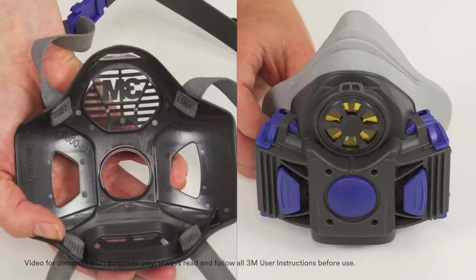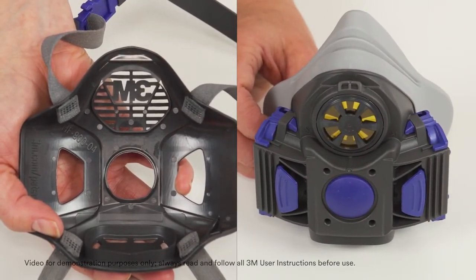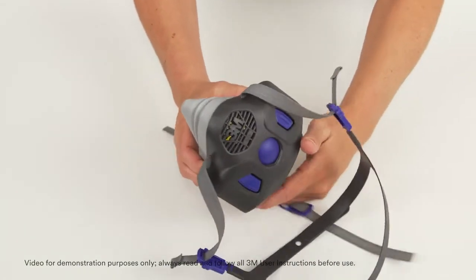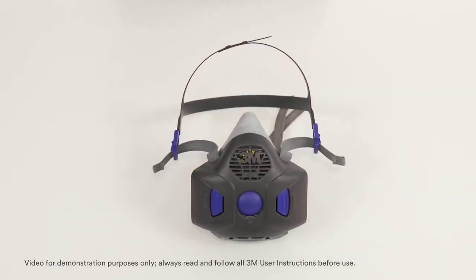To reassemble, install the respirator strap assembly to the facepiece by aligning the ledge on the fascia to the latch located above the speaking diaphragm. Next, push the fascia down and over the exhalation valve area until it is seated. You can hold the respirator up by the head harness and raise it up and down to test the fascia connection to the facepiece.